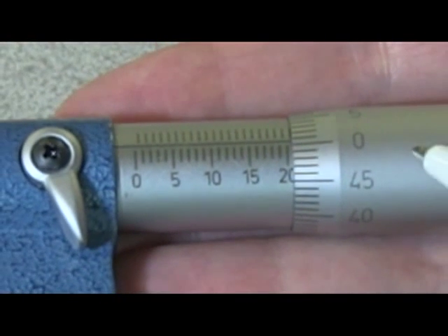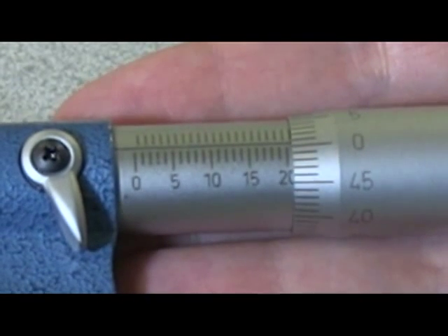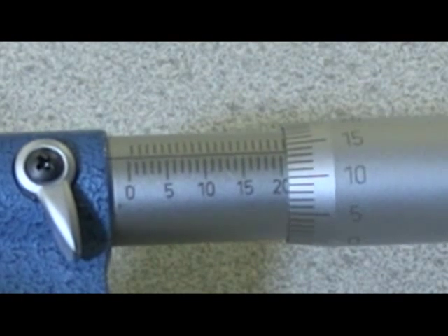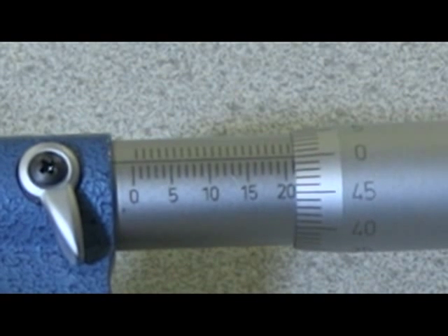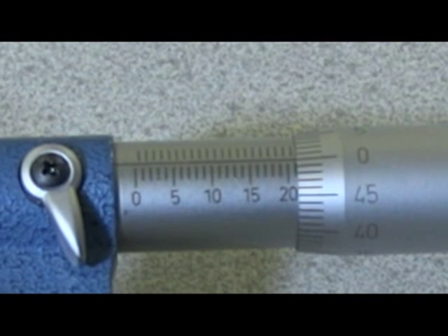If we look to the right as we turn the thimble, there are 50 graduations marked on a complete turn of the thimble. These are one hundredths of a millimetre, so one complete turn will take us half a millimetre on the sleeve scale.